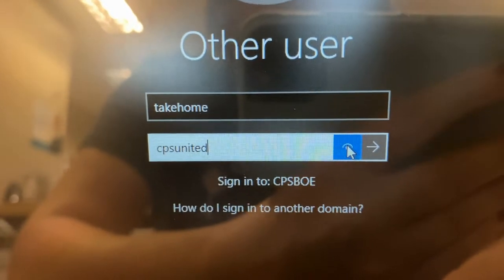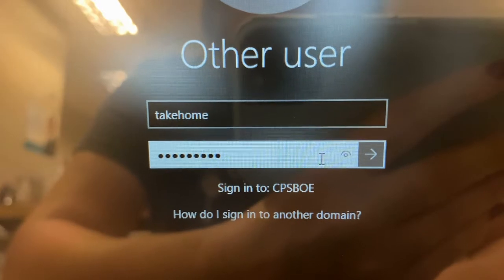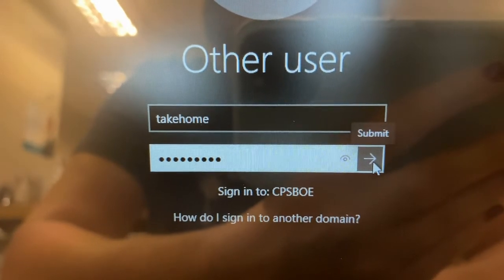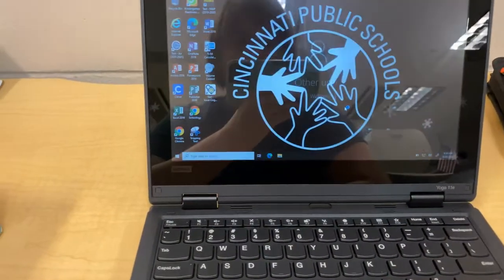And if you're good, then you can click on the arrow. If you made a mistake, no big deal — just fix it. And then when you're done, you're going to click on the arrow. Then you've got to wait for it to log in.